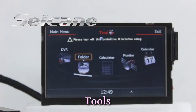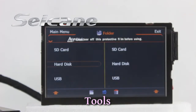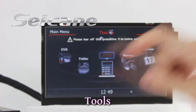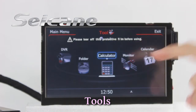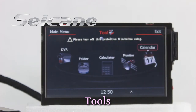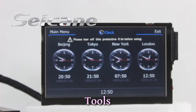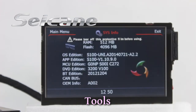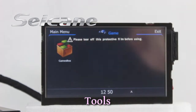There are many tools in this unit, including car speed DVR, folder, calculator, calendar, clock, system info, and games.